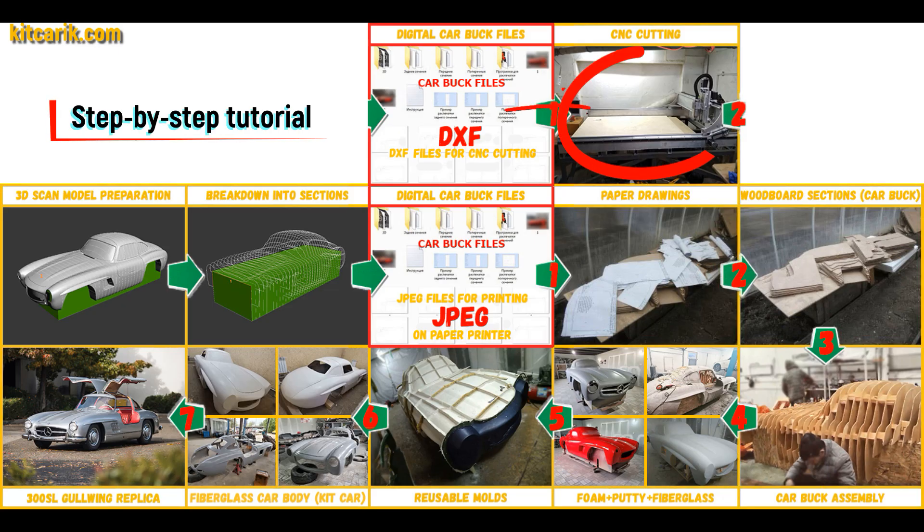Or they need to be cut on a CNC or laser machine to obtain wooden car body buck sections. From these wooden sections you need to assemble a car buck.